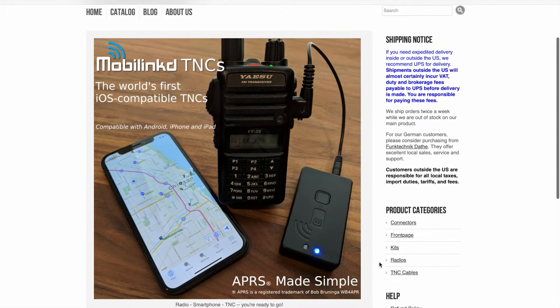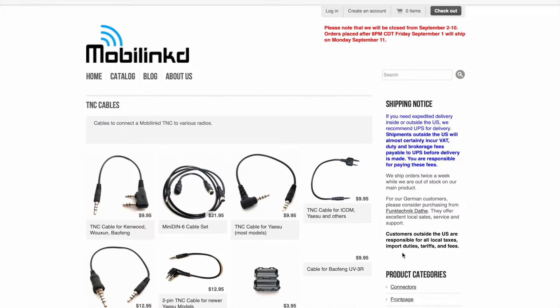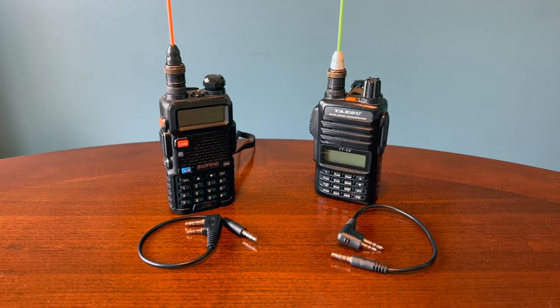One of the great things about the MobiLink TNC4 is that they sell different cables to work with a variety of radios. When I originally ordered mine, I got a cable for the Yaesu FT4XR and also the Baofeng.